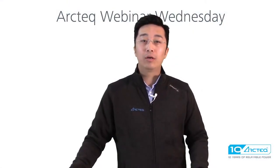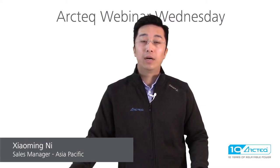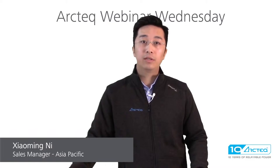Hello everyone. Welcome to ArcTech Webinar Wednesday. Today's topic is AQ100 Arc Flash Protection Standard Configuration. My name is Xiaoming Ni, Regional Sales Manager for the Asia Pacific area.